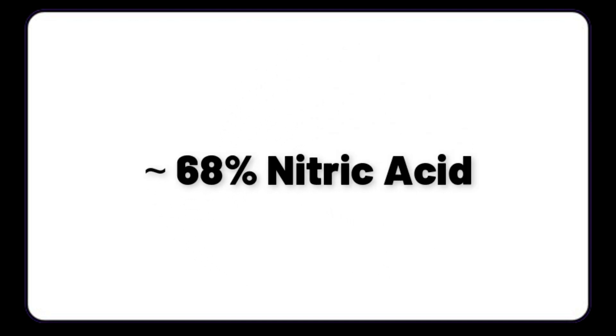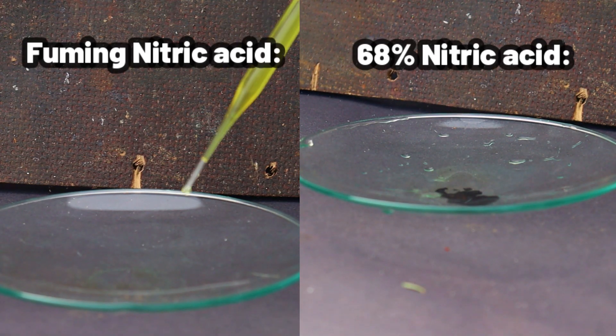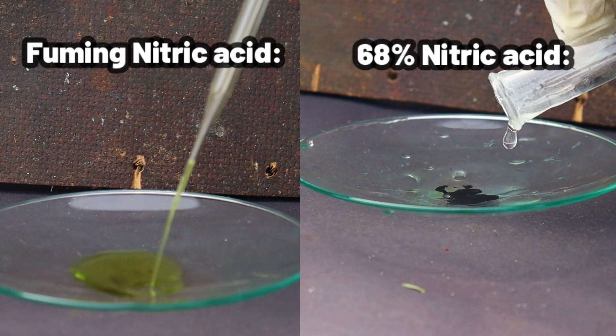Most of the nitric acid used in the lab is usually the concentrated 68% nitric acid, which works fine for most of the applications where it's needed. But it can be more concentrated too. This type of acid is normally called fuming nitric acid, because it gives off quite more fumes than the more dilute acid does.